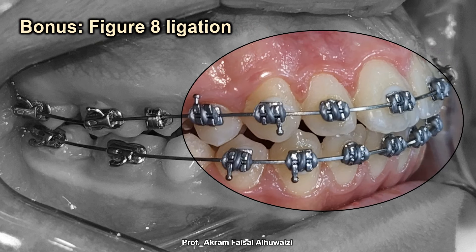Bonus tip: if you have a 19x25 NiTi wire in place and the teeth are regularly aligned, I would always use figure-eight ligation. This prevents the wire from migrating to the right or left and coming out poking at the end. Unless there is some crowding where unraveling it means excess wire will appear — in that case I put loose ligation only on the posterior brackets.